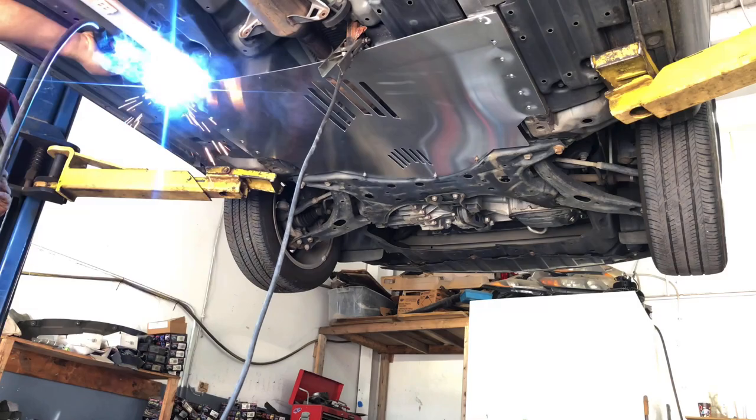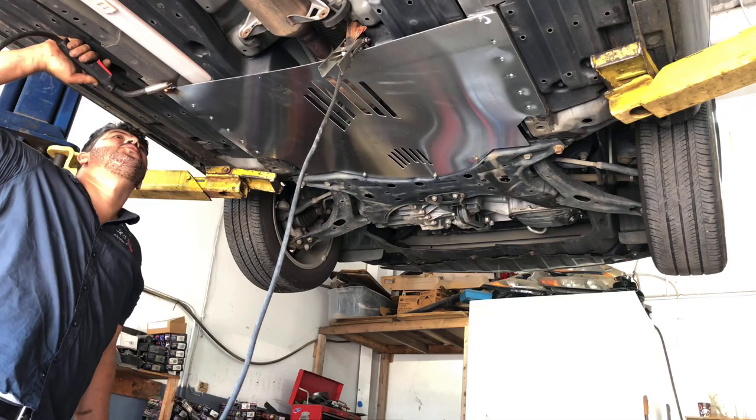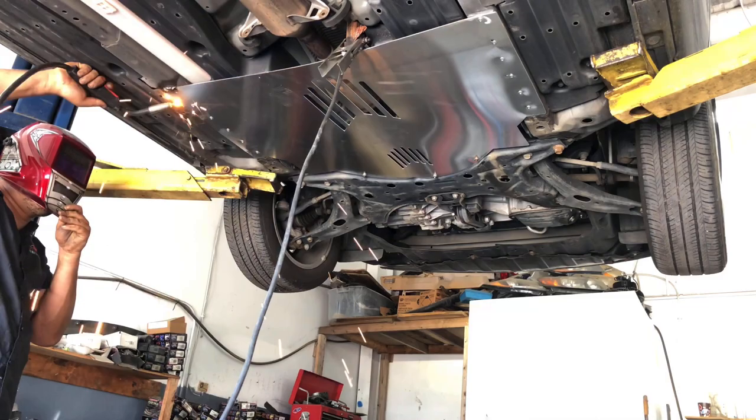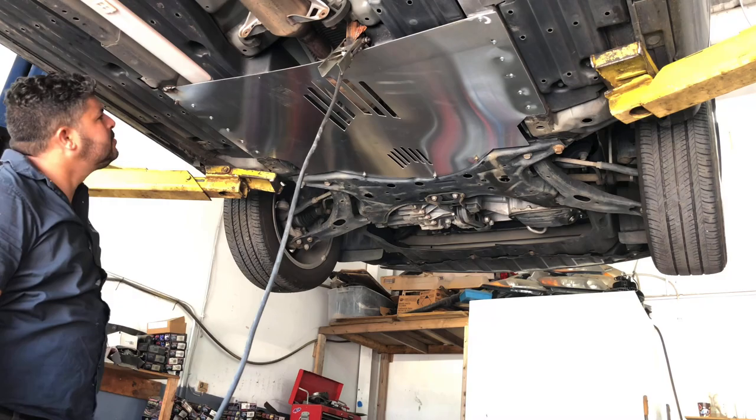We hope this will help prevent theft of the catalytic converter, because friends of mine are having a lot of trouble — every day you hear that somebody's catalytic converter was stolen. And like we said, the reason is that this catalytic converter is really expensive in the scrap metal market.